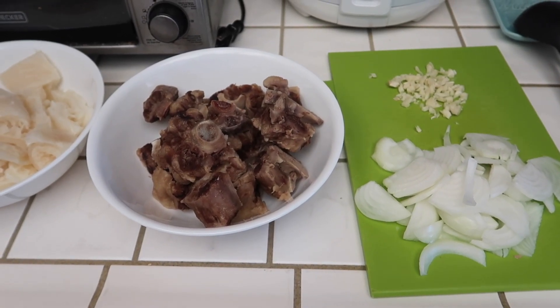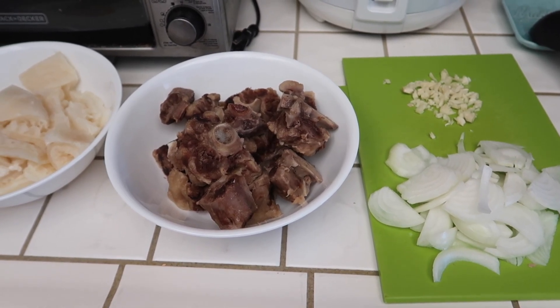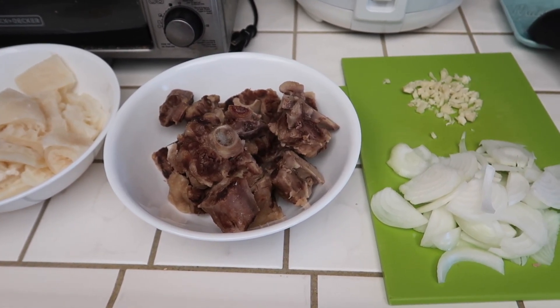So today is Monday and for dinner tonight I am making kare kare. It's a Filipino dish — it's an oxtail peanut butter stew.